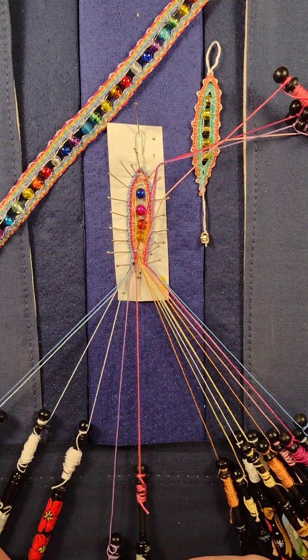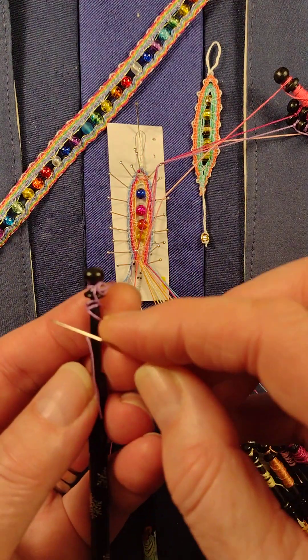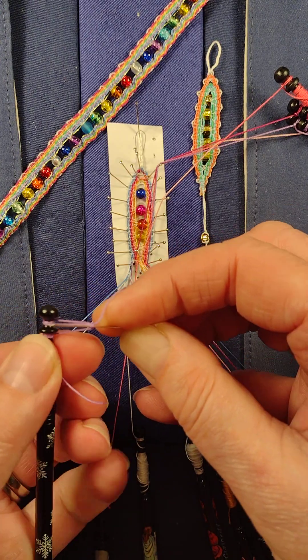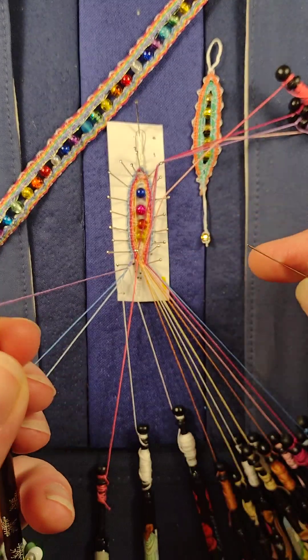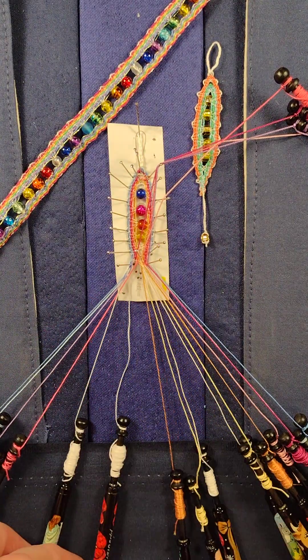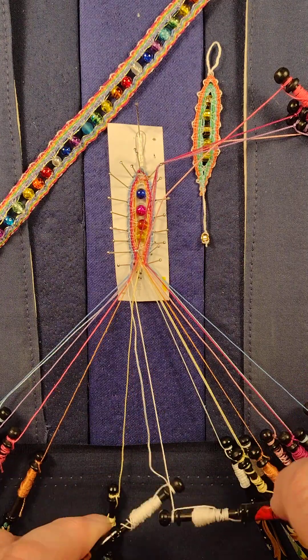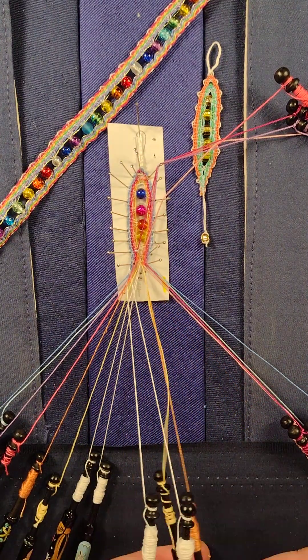So I'll work back across. Just tighten that thread up — tightening the thread up by putting the pin underneath, rolling the bobbin round and pulling the pin out. In reverse order you just pull the bobbins down of course. So I'm going across completely.